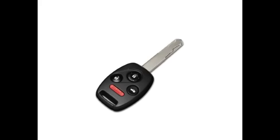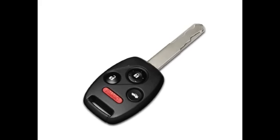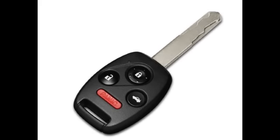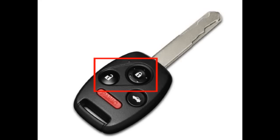One item that you'll use extensively is the remote control ignition key, which allows you to lock and unlock the doors and open the windows and moonroof. To lock and unlock the vehicle, simply press the corresponding buttons shown on the key remote.